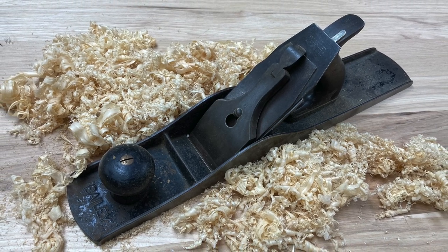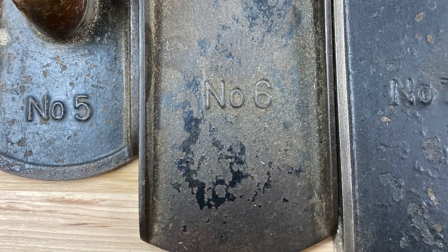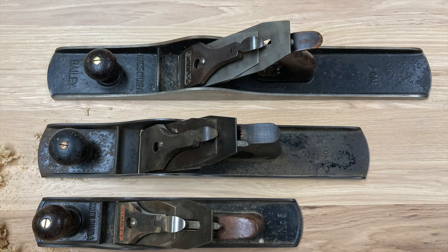I have a Stanley number six fore plane, which is kind of an unusual plane, and so I'm going to do a quick clean up, tune up, and a comparison between a five, six, and a seven.